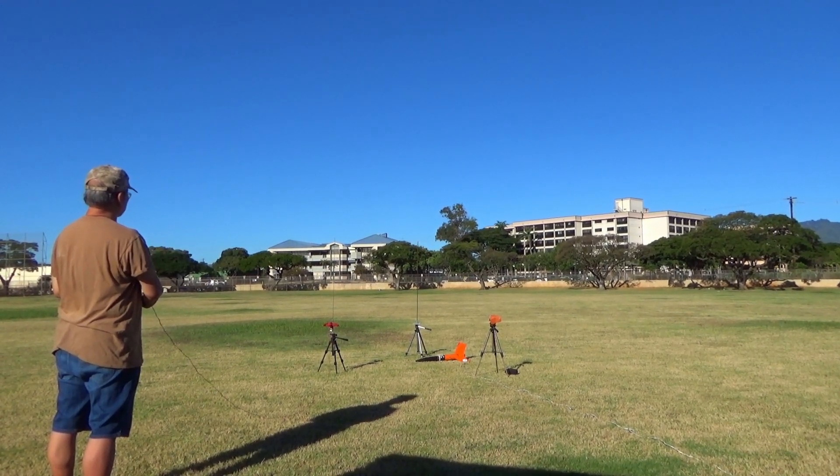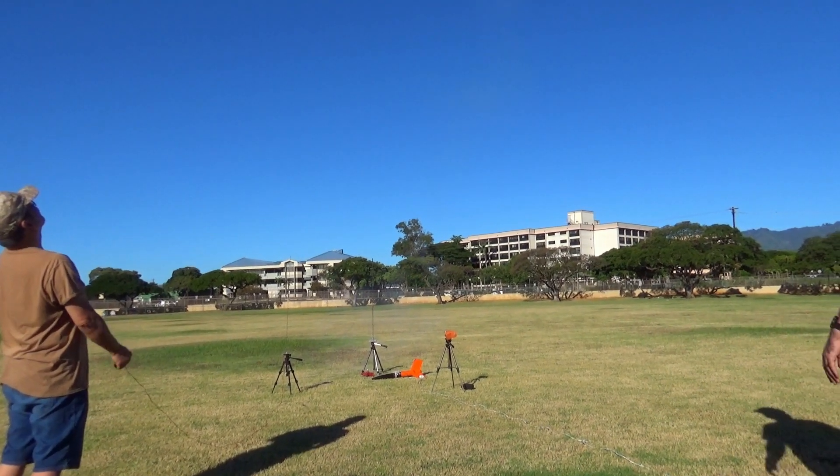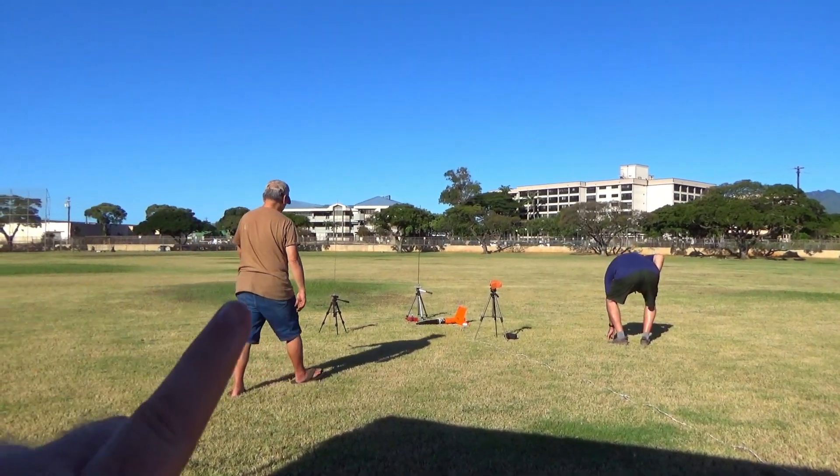Three, two, one, blast off! Whoa, Kato! Wow. Oh, wow. Oh, that went up there. That's one way to start the day. The propelling went up there. The rockets stayed here. Yeah, literally, the clay went up.